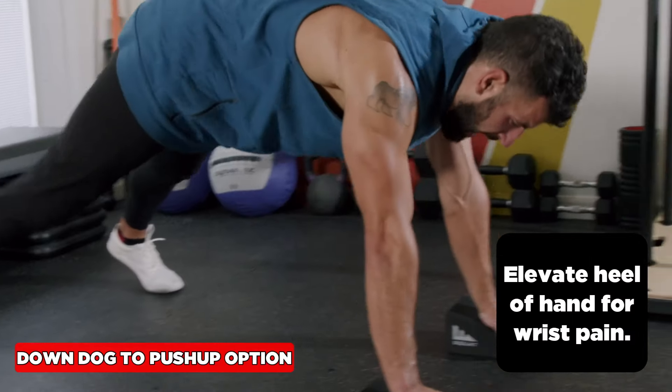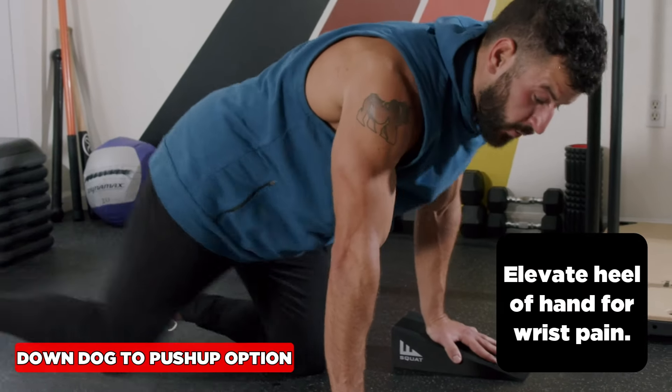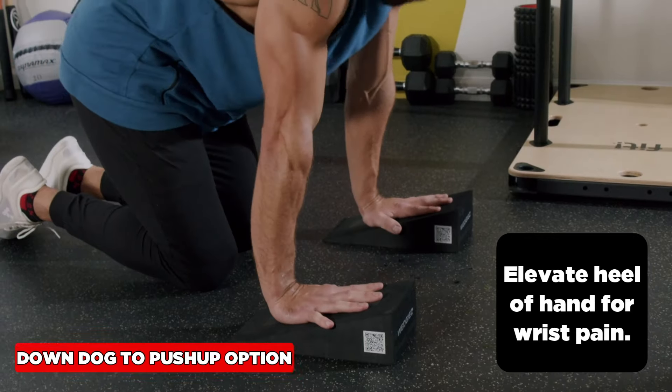If being in a push-up position bothers your wrists, you can actually elevate the heel of the hand on slant boards. If you want to make this super challenging from a mobility standpoint and increase the stretch on the wrists, turn them the other way.